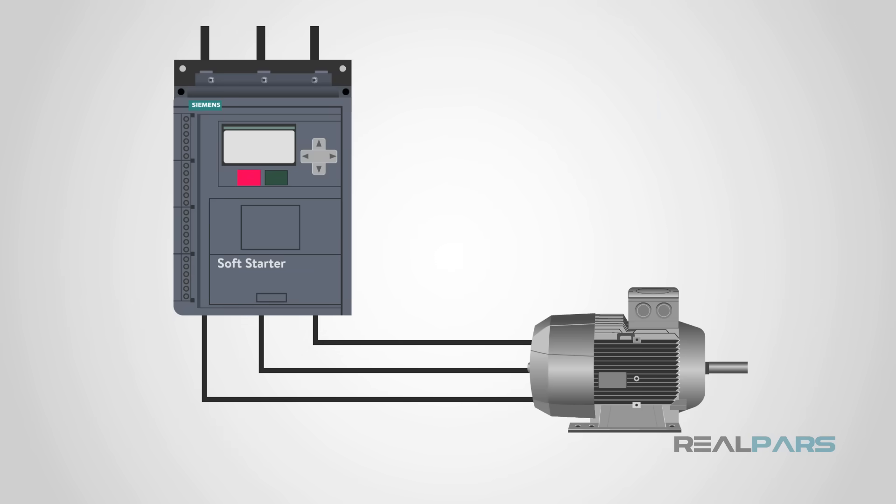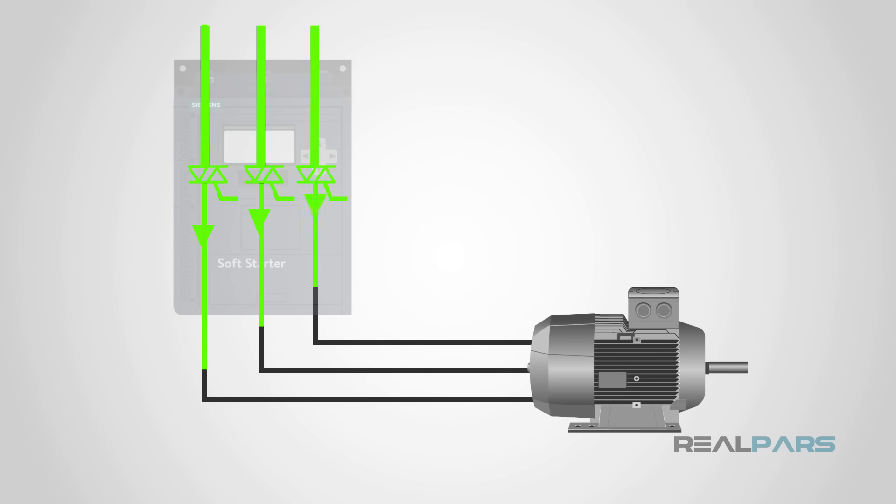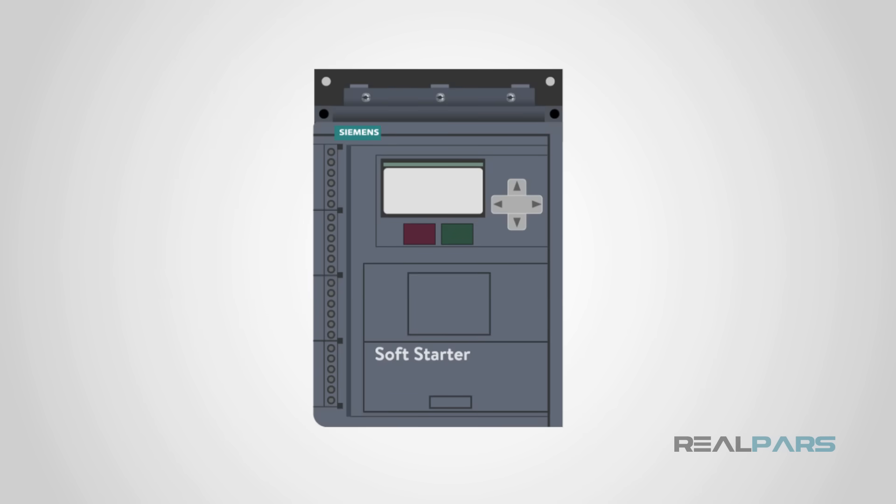In conclusion, when an industrial application has a high inertia load requiring a large inrush of current, a soft starter is an ideal option for controlling the system. We covered the wiring and control of the soft starter, the internal components, and how triacs control voltage to the motor based on ramp time. We concluded with the undesirable mechanical and electrical effects that can be prevented by using a soft starter.